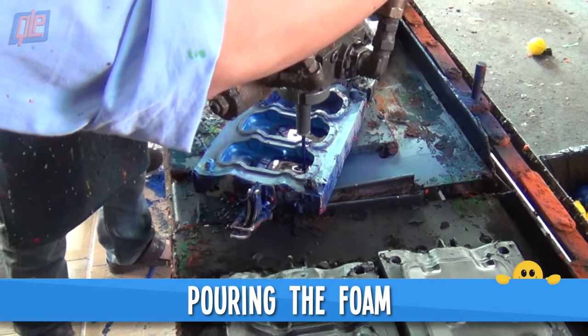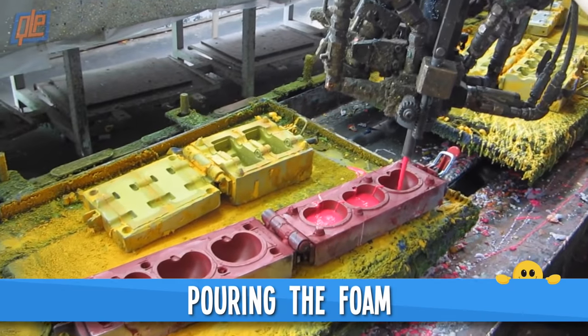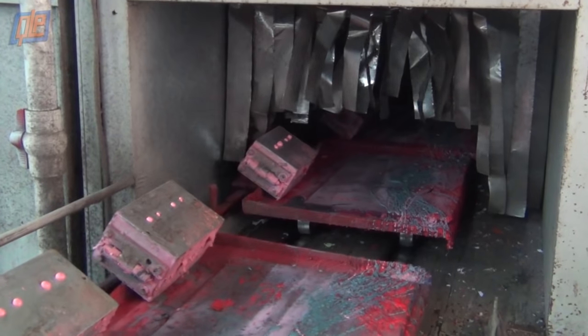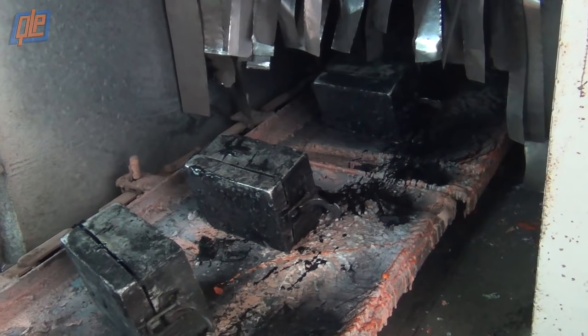Technicians pour only a small amount of liquid foam into the molds, because it will expand and solidify within seconds after it's been poured. That's what's happening here as the molds proceed down the assembly line and back into another toaster oven. Consistent heat is important because it helps the foam to cure along the interior surface and form a smooth outer skin.